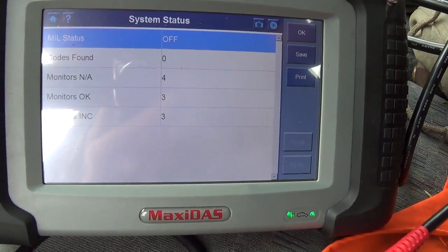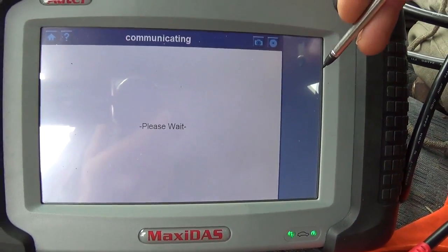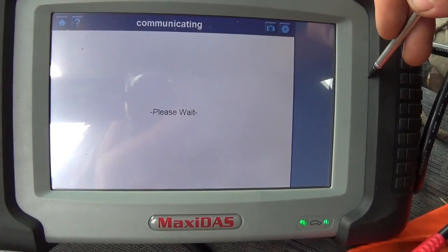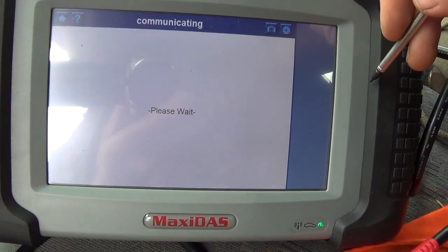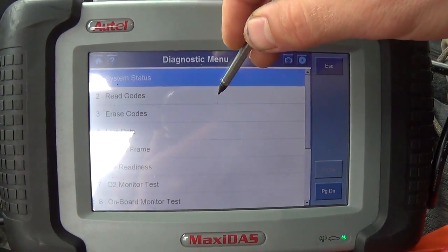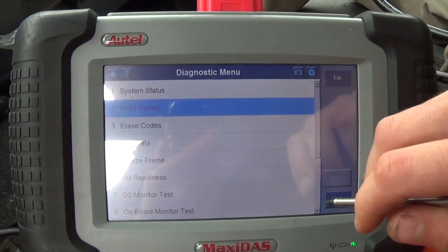Apparently the battery may have been disconnected or something because three monitors are incomplete. The whole truck's going sideways, so obviously something's not firing. Let's read codes if there are any. No codes stored, no codes pending.